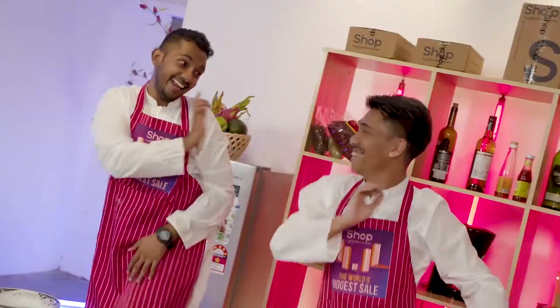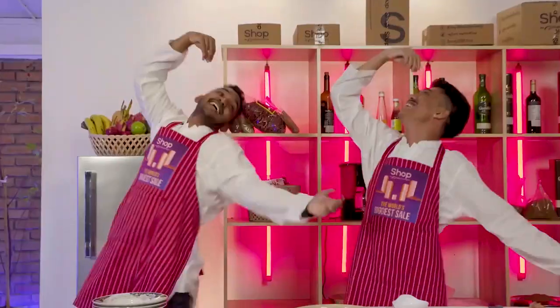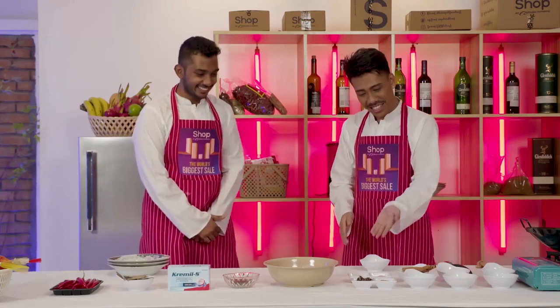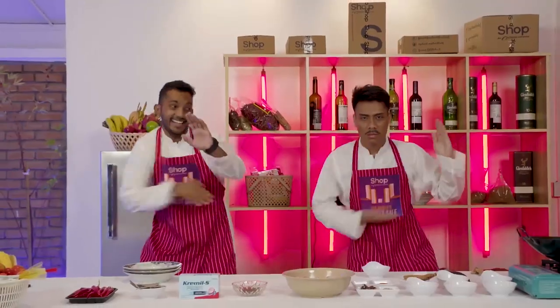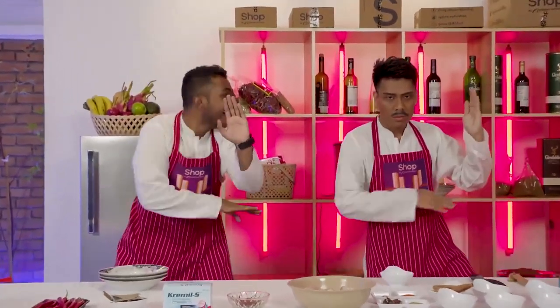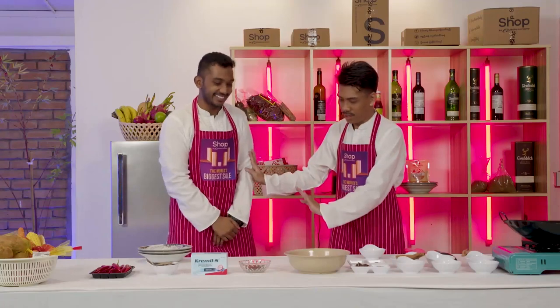Okay, before we started cooking, what do we do? We dance! Calm down Ranji, calm down — this is the cooking show. Okay, to cook chicken masala in Bollywood style... We dance!